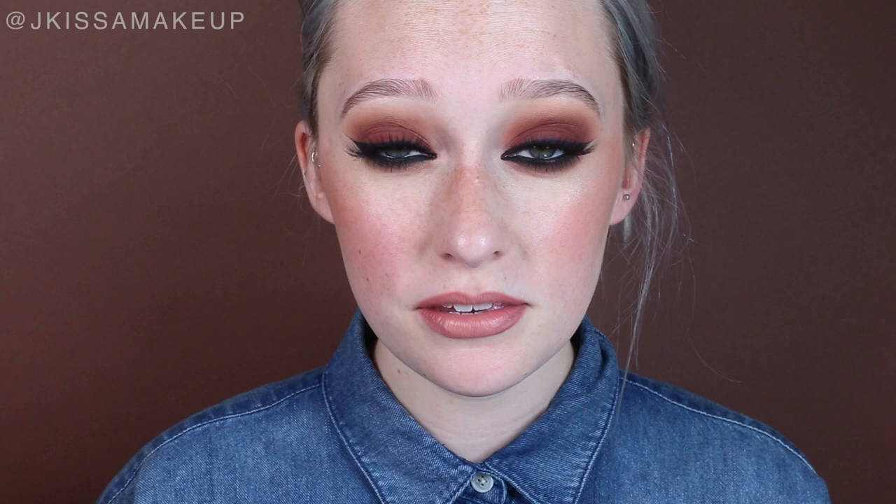I'm going to be setting all this makeup and all this hard work with a setting spray — I'm using the Make Up Forever Mist and Fix. Okay, here's the finished look! Thank you to everyone that requested this tutorial; I had so much fun filming it. I'm going to start trying out a few different backdrops, so let me know your thoughts in the comments. If you want any more tutorials with the Melt Stacks, let me know down there too. See you guys next time, bye!